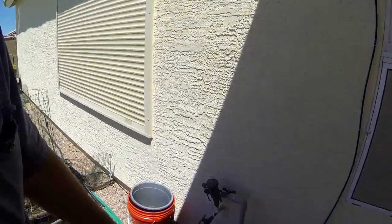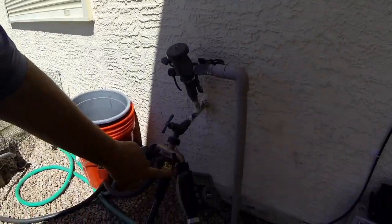The last system I'm going to show you is something I've never done before: using soaker hoses. I didn't even know they had them in the little quarter-inch pipe size. It starts here and I haven't put a timer on it yet — that's on order.